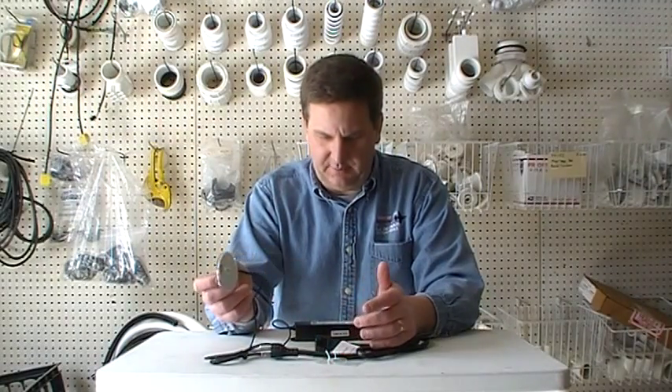Hey folks, AJ here from iPoolandSpaParts.net. I want to do a quick how-to video on replacing the ED63000 control system on your Whirlpool tub.